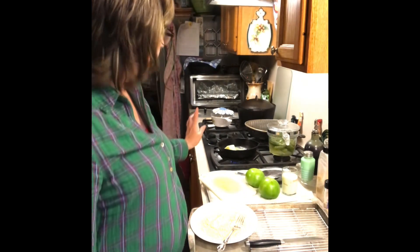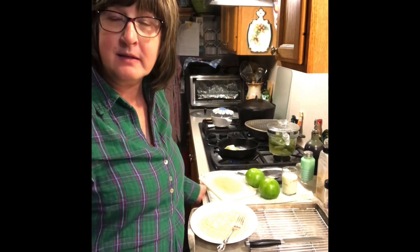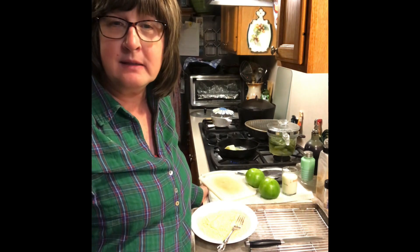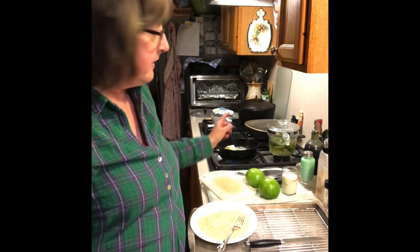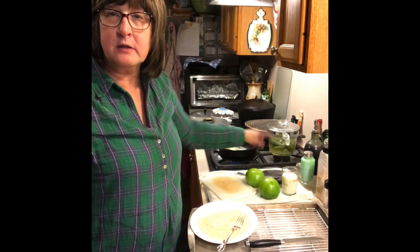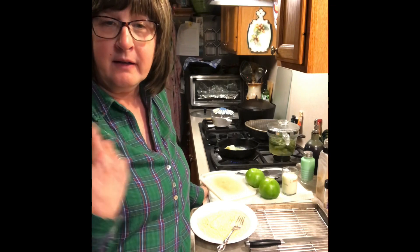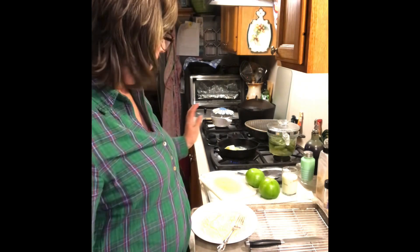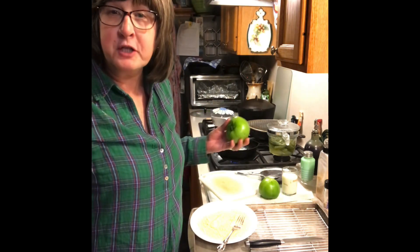I've also got some white beans. I canned some dry white beans this past summer and I've got some of those cooking. I also have some okra spears from my harvest this summer that I froze in water, and those have been in the freezer. And my neighbor gifted me a bunch of green tomatoes.